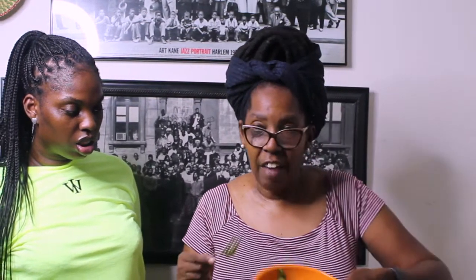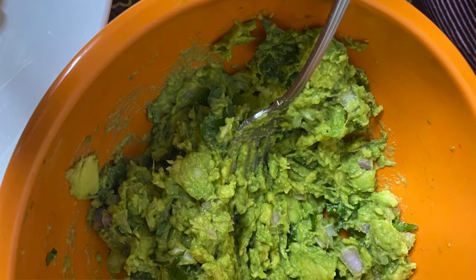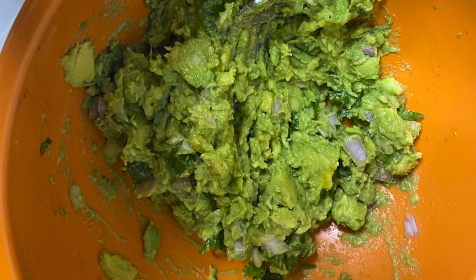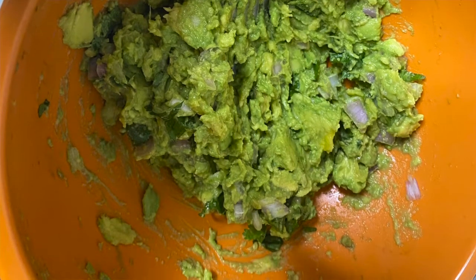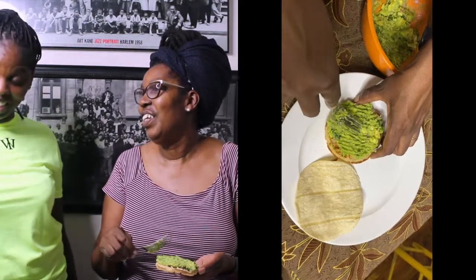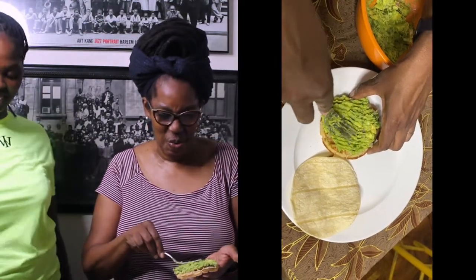I've mashed the avocado with a fork. I don't like mine mashed in a food processor or a blender — I want to keep that chunky texture, some bite to it. And I just slather it on the corn tortilla.